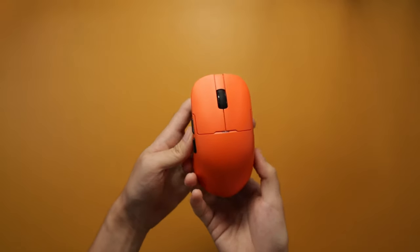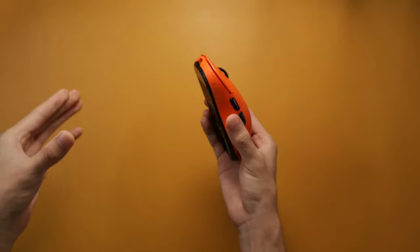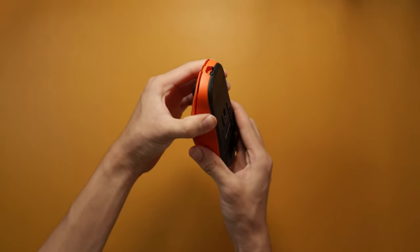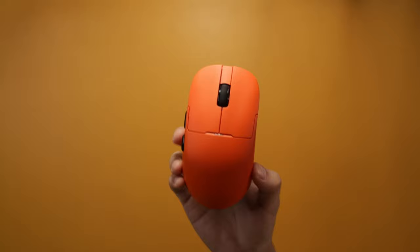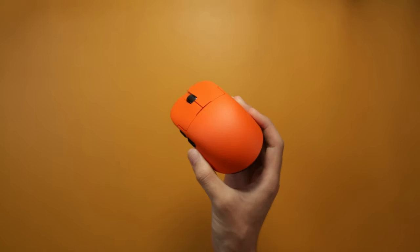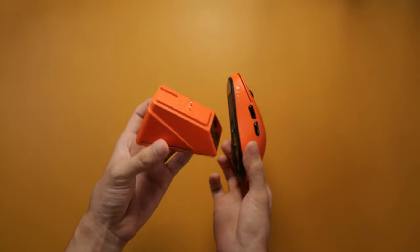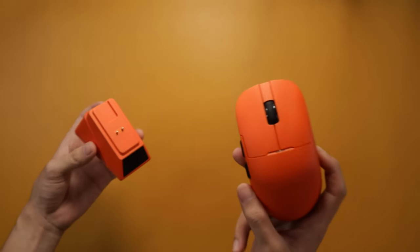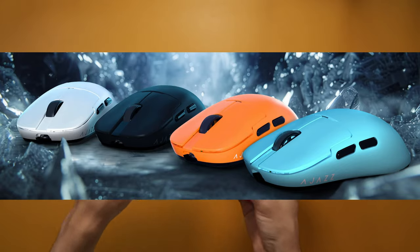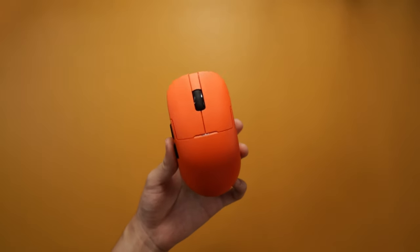This has a solid plastic shell and it is built quite well — I cannot get it to flex and there is no creaking at all. No problems with the build quality. For the looks, I have the orange variation here, which I think really pops. Whatever color you pick, the dongle will also have that same color. They have orange, blue, black, and white variations, so you have some good options.